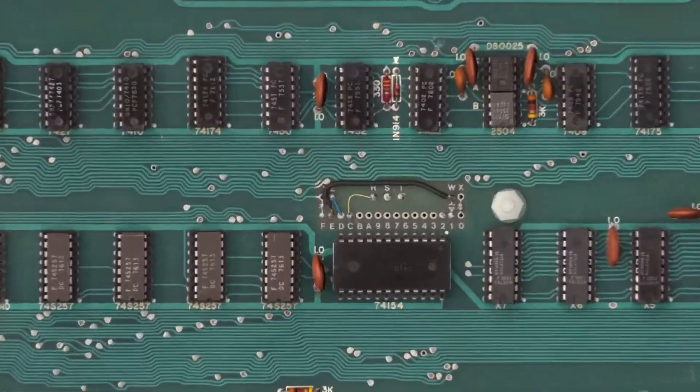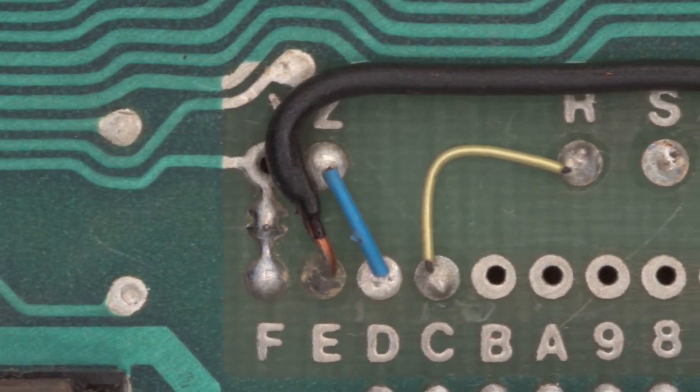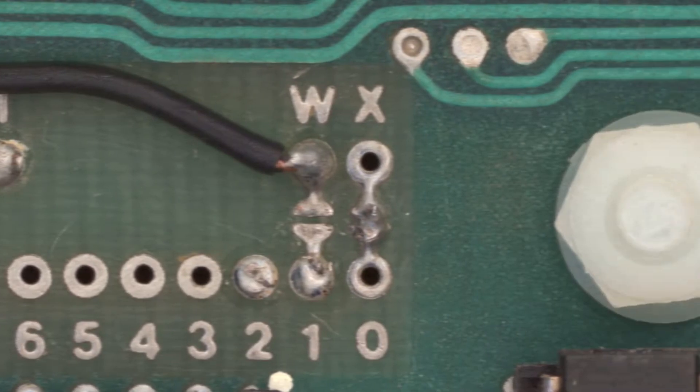And to be honest, this gives me promise that I could probably figure out by looking at some samples who soldered it, because everyone's techniques are slightly different.